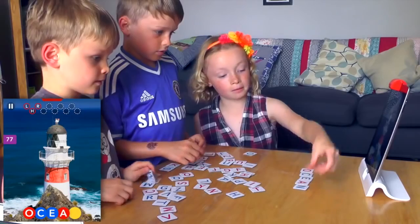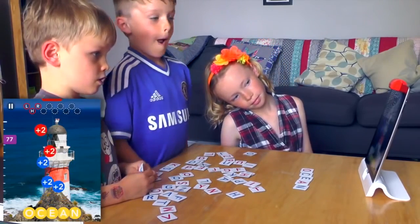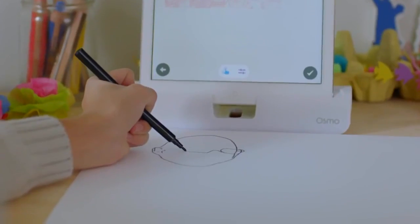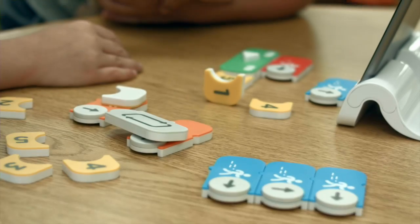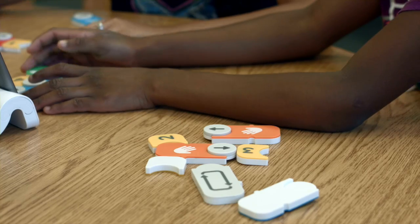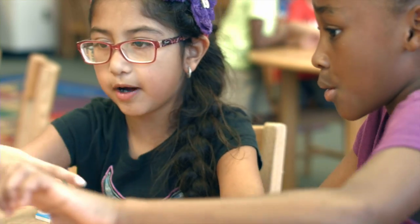Welcome to Family Gamer TV. If you follow the channel, you know we're big fans of Osmo. We've enjoyed the Tangram, the Words, the base itself, the Numbers game, and most recently the Masterpiece art game. But there's a new one coming out around coding, and we're excited today because we've got Pramod Sharma, the co-founder of Osmo, to tell us all about this new coding game. I've seen a little bit of it and it looks very exciting.